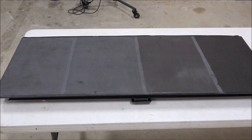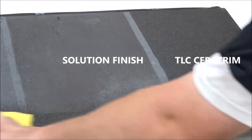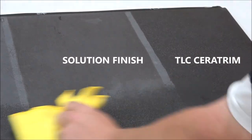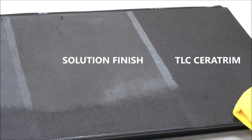Hey guys, really cool video here for you. I wanted to show you what's left over from my Shine Armor F11 solution finish and Last Coat trim comparison. Before I get rid of it, I wanted to try three different things: 35% isopropyl alcohol to see if it removes anything, and on the top I'm going to put Purple Power, which is a heavy-duty degreaser used at 100% concentration.